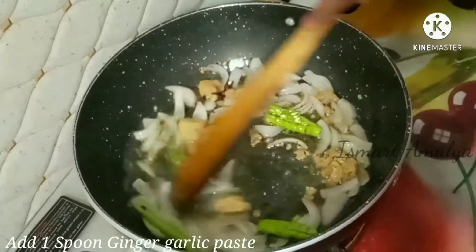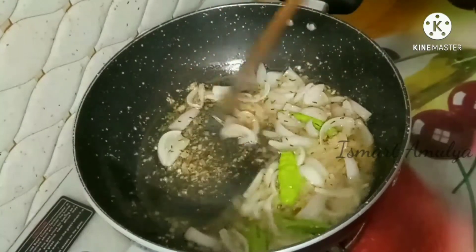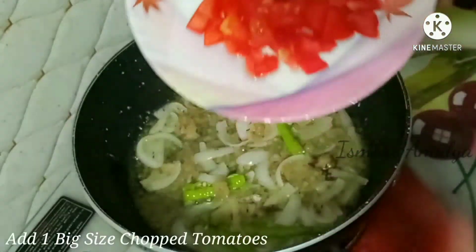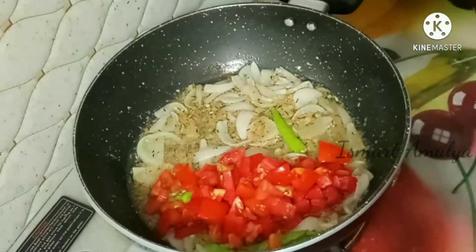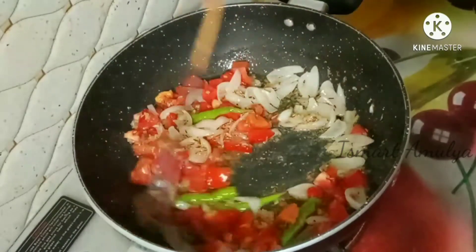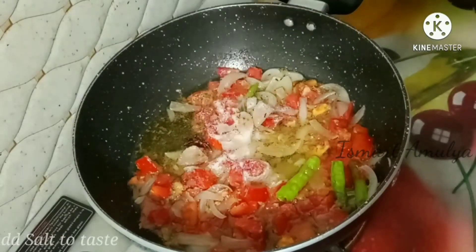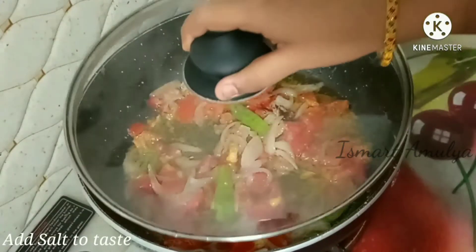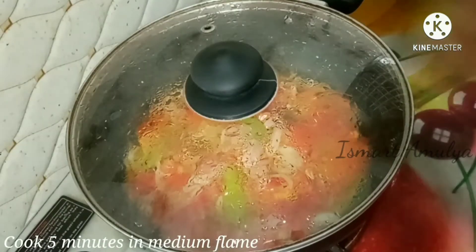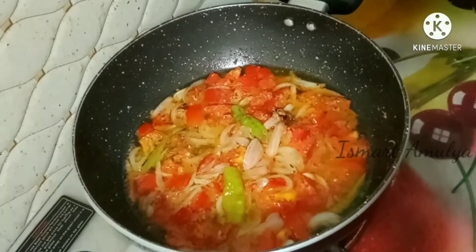The fresh rice will be cooked and will get boiled. It is good for the taste. You can add 2 tomatoes on top. You can add the gravy to the rice. Add salt to taste and cook on medium flame for 5 minutes.